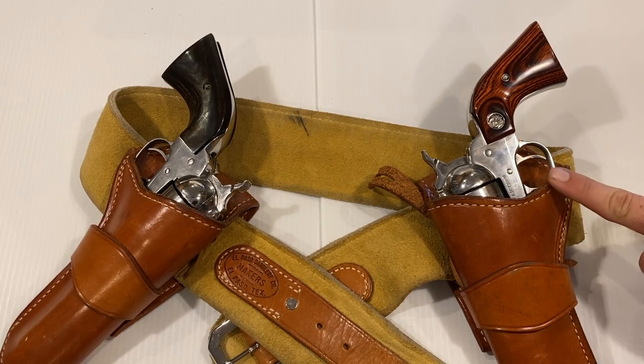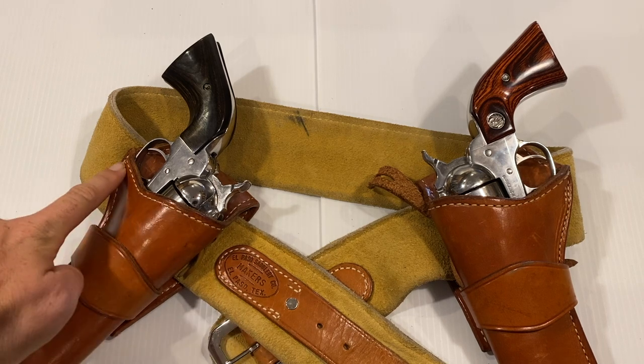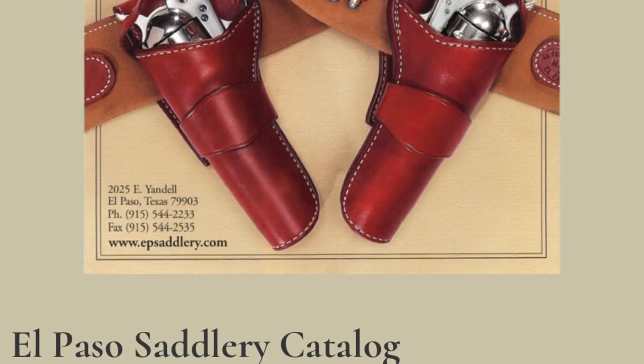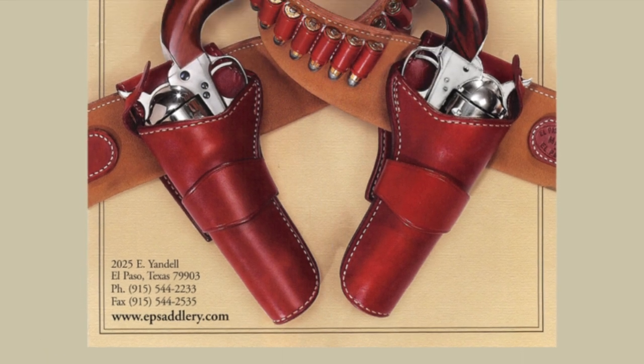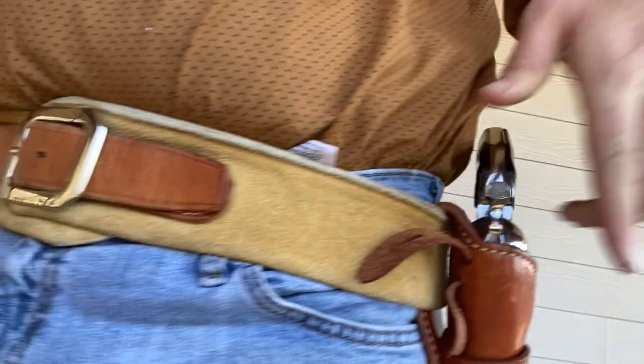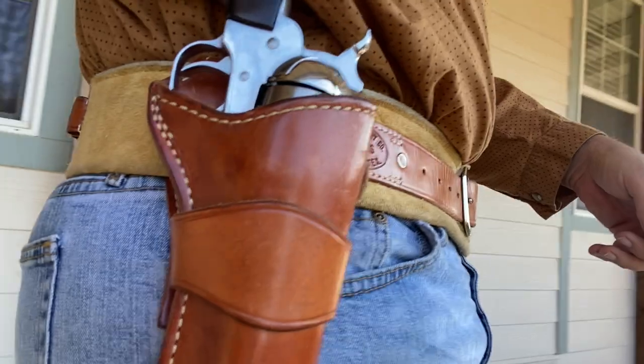Additionally, some reenactment events might have issues with the trigger guard cutouts, depending on what time period in the west you are trying to represent. The biggest complaint that I have is not with the rig itself, but with the ordering of the product. You have to wait four to 16 weeks to receive your products, and if they get your dimensions wrong — which did happen in my case — it may cause some frustration.